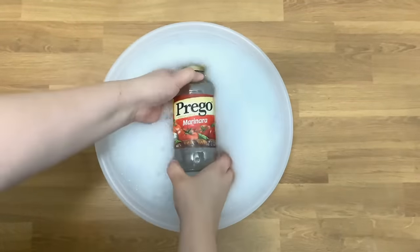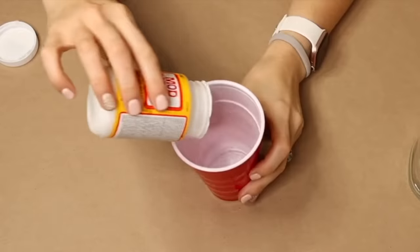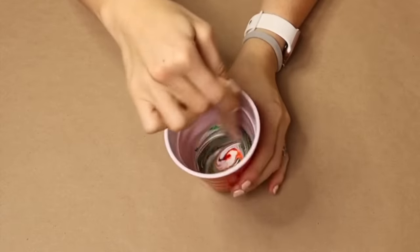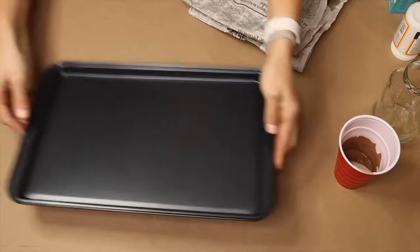Starting this project with an empty marinara jar, putting food coloring into the Mod Podge and mixing it all together to turn it into a murky brownish green color.